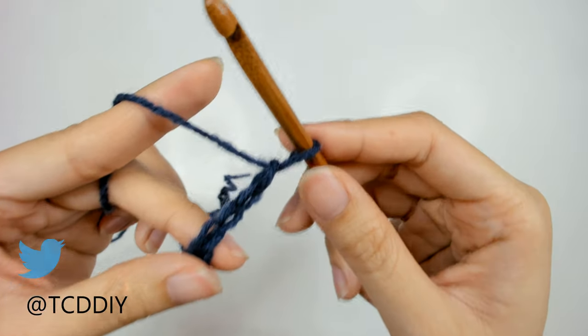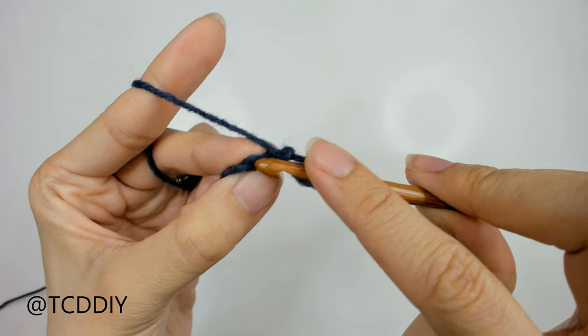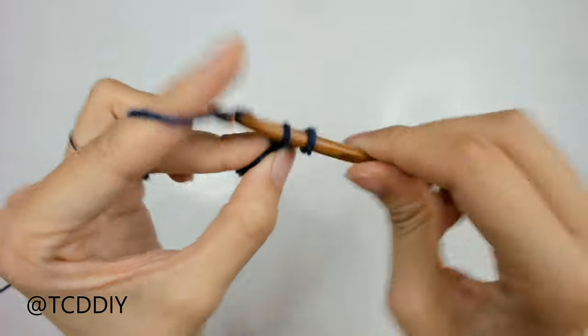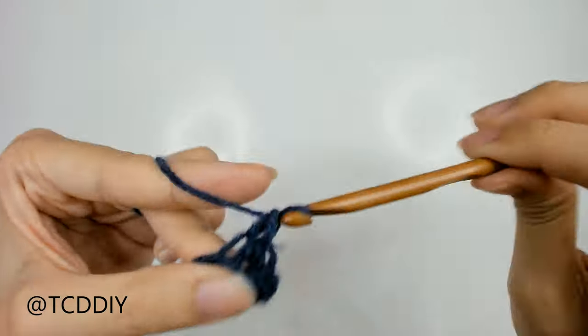Now that we have our chain, we're going to block off that last chain, do a chain up of 1, and then into that loop that we blocked off, or the second chain from our hook, we're going to go in with a single crochet. We're just going to go all the way down our chain, putting 1 single crochet into every loop, and I'll meet you back at the end of the chain.